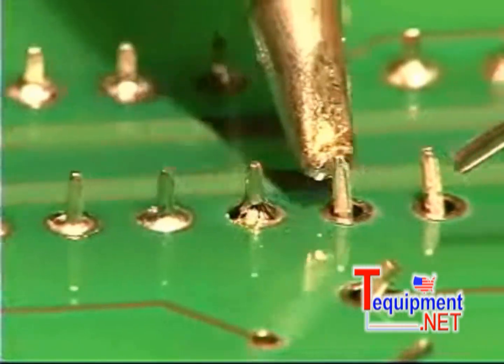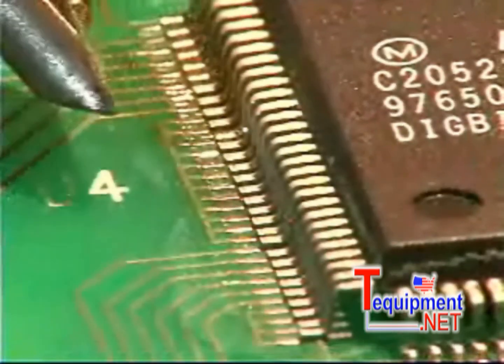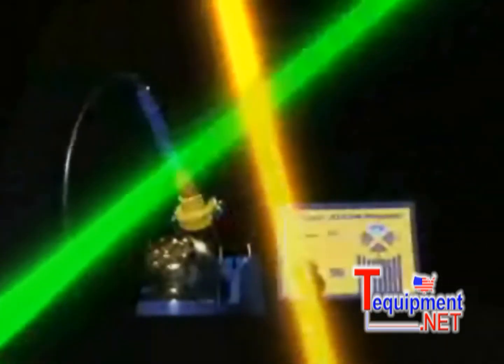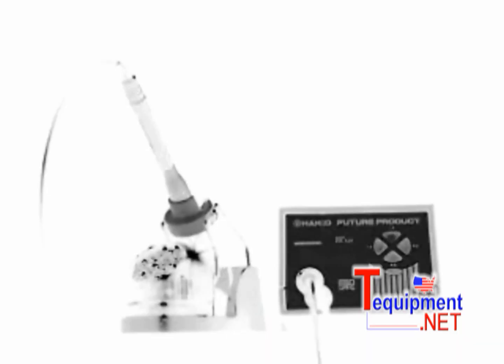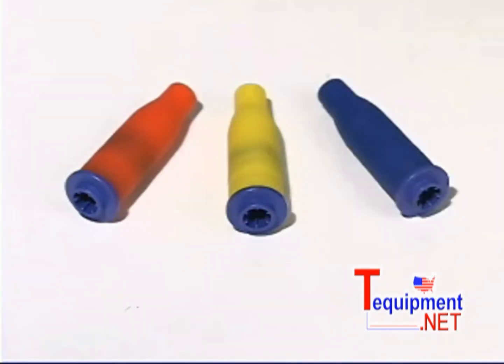Soldering is one of the most important processes in the assembly of electronic products, and using a high quality soldering tool is equally important. Introducing the FP102 Soldering Station from Hocko. The FP102 features multiple colored ergonomic grips,